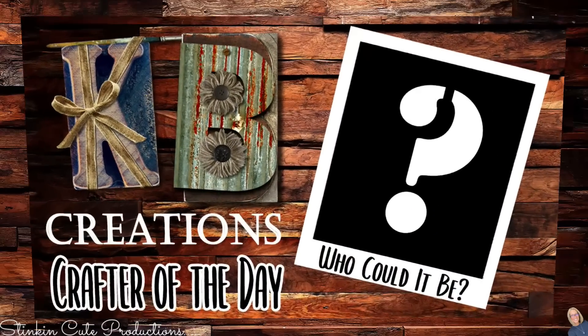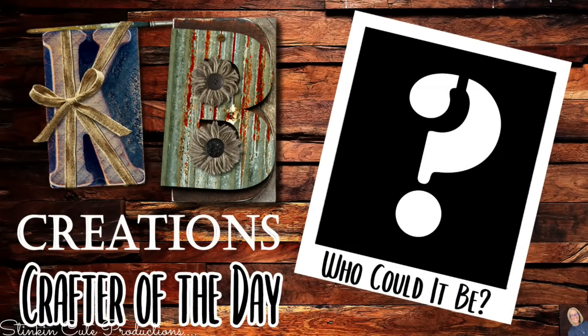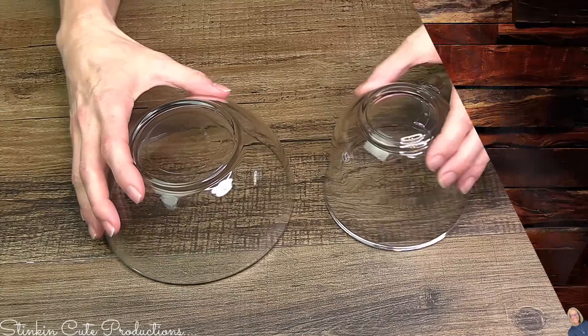Who is today's KB Creations crafter of the day? You'll want to stick around to the end of the video to see if it's your creation being featured in today's video.